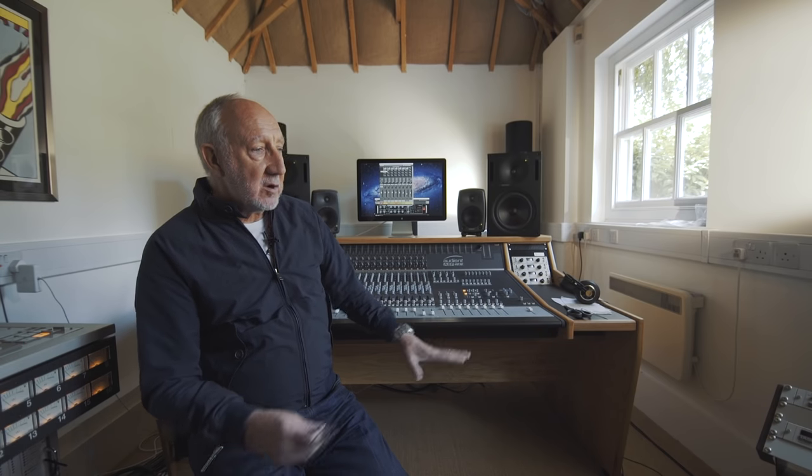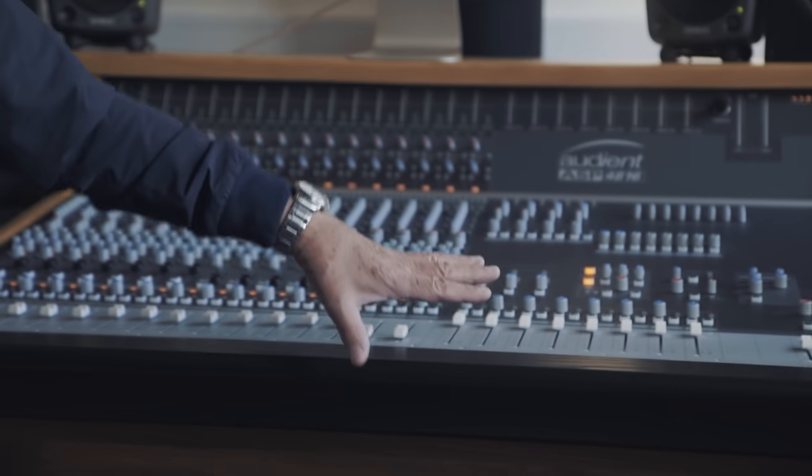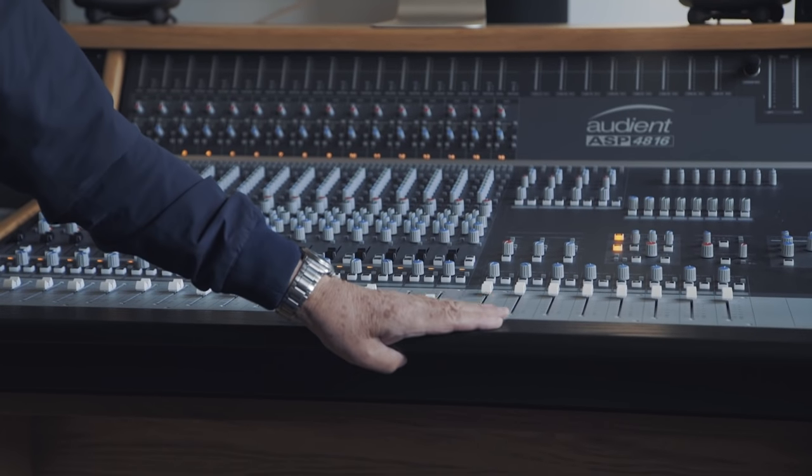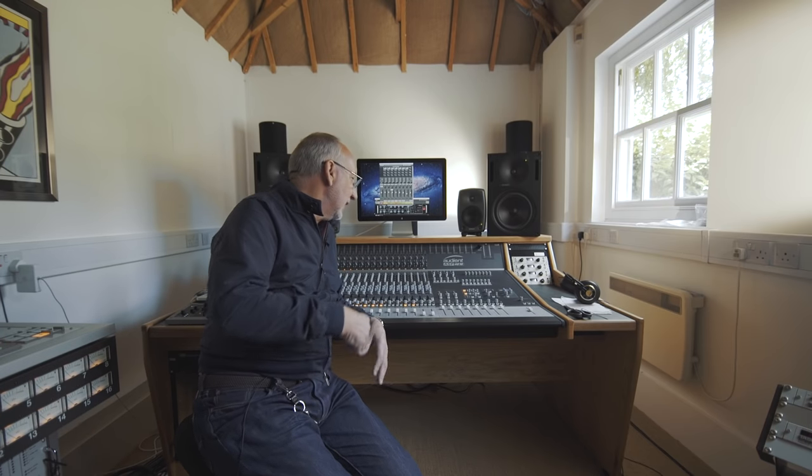As soon as I got a mixer — which was just before I started on the demos for Tommy — I started to realise that the console is the heart of every studio. The design that Dave Dearden came up with many, many years ago is superb. They all have their characteristics: the old Trident desks, the Neves, the SSLs — they all have their own sounds and different people like them for different reasons.